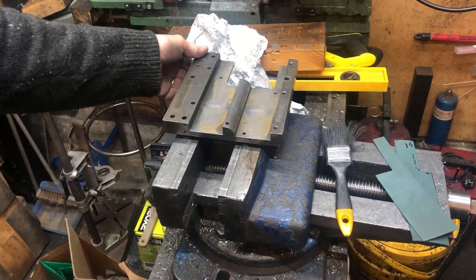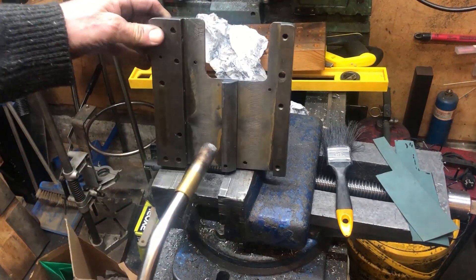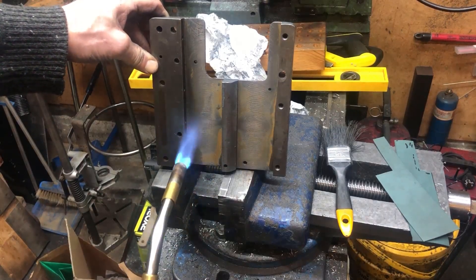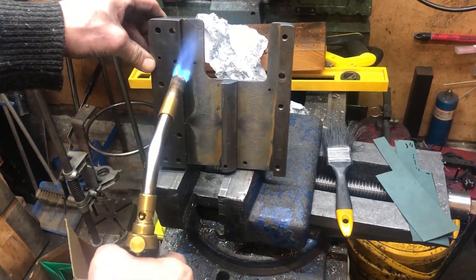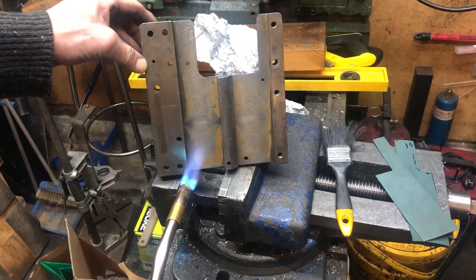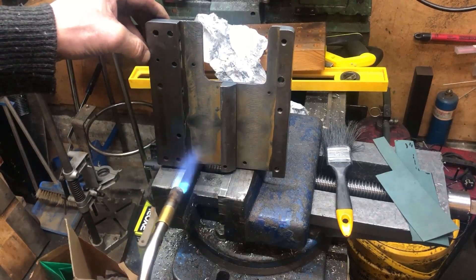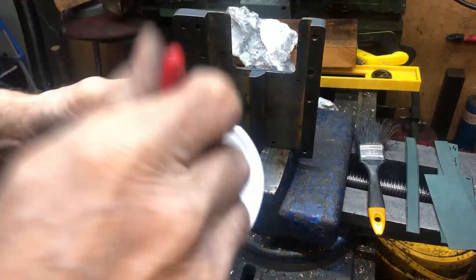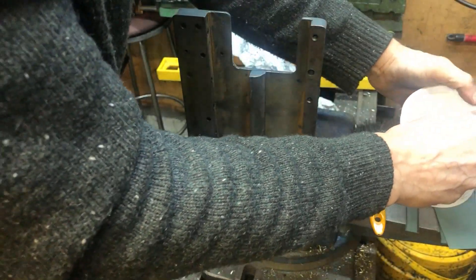In preparation for the Rulon, I'm sweating out oil from the casting. Not that there is so much in here because it's already been milled, of course. Then brush off or rinse with brake cleaner.